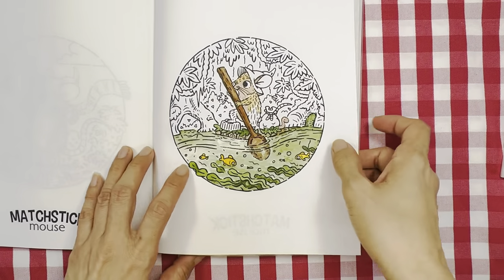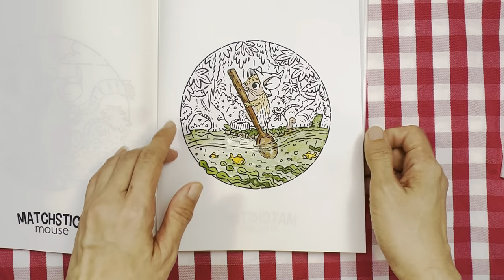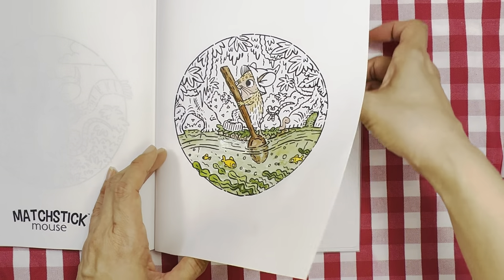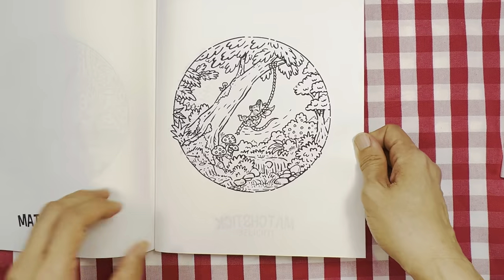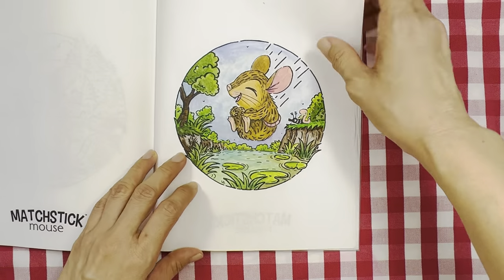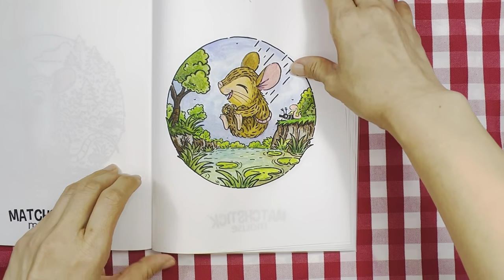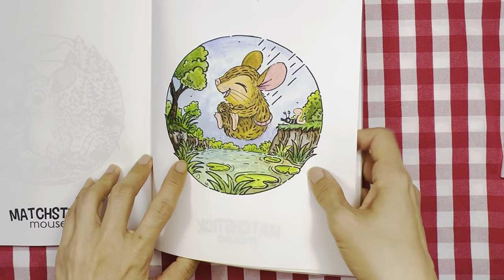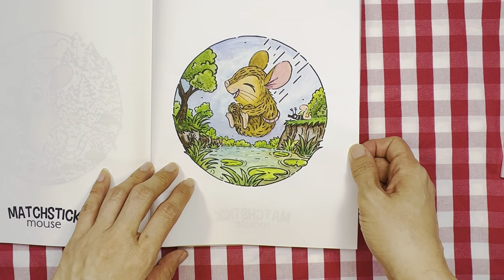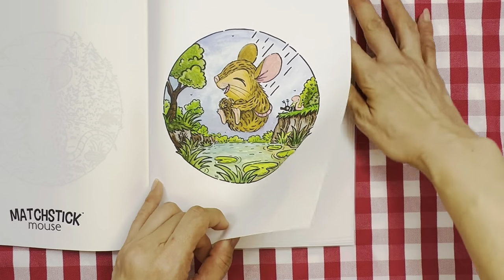This one is halfway done — it's murky water in a swampy area. This page I think I showed in my completed pages and posted on Instagram. This one is so much fun — jumping into the lake or river.